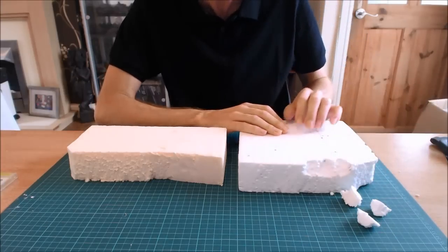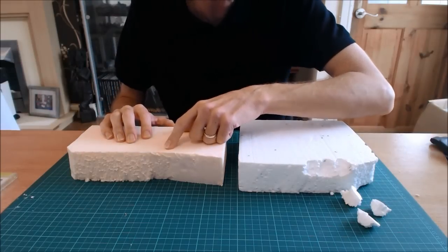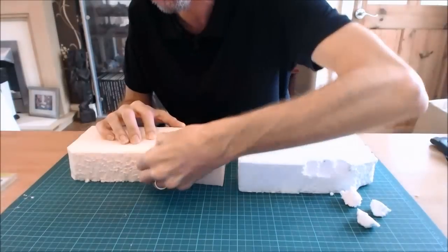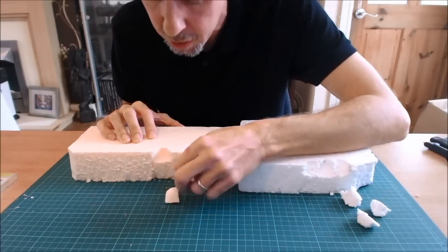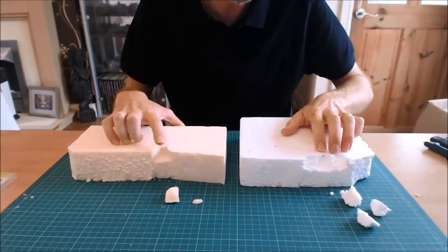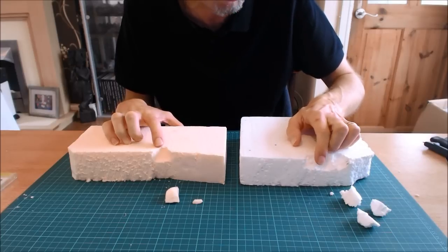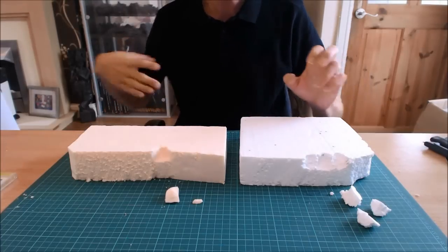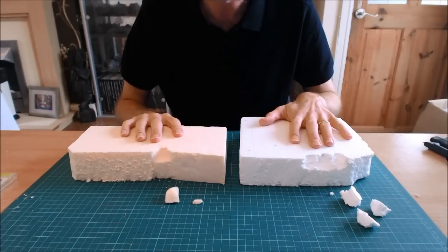Breaking expanded polystyrene by hand gives okay results. The polystyrene foam is much harder to break — it takes a hell of a lot of effort. When it does break it's actually smoother, because the dense foam doesn't fracture along ball lines like expanded does. That's the most fundamental shaping method, but you'll want to use tools.